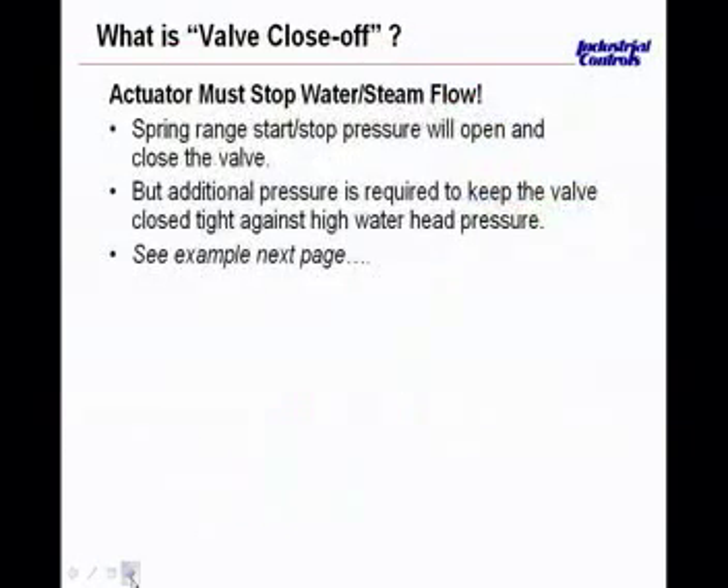Close-off rating, or valve close-off: a valve must be able to stop the flow of water or steam when controlled and told to do so. A valve and actuator combination can be selected to close off tightly against normally operating conditions, but cannot leak if the water or steam pressure increases. Pumps may increase pressure at times, and water is not compressible, so head pressure can easily exceed a valve's close-off rating and push the disc or plug off the seat, opening the valve and letting steam or water flow through. Even small amounts of leakage will cause loss of control, wasted energy, premature valve wear, and can cause the entire system to fail.